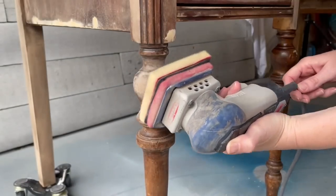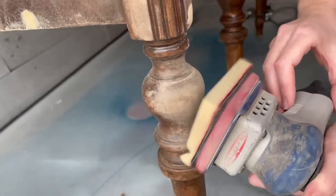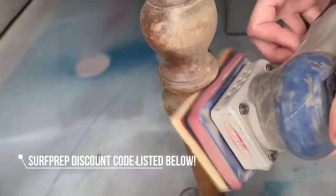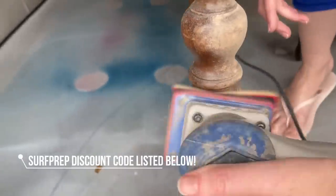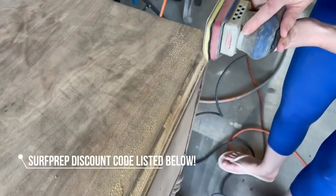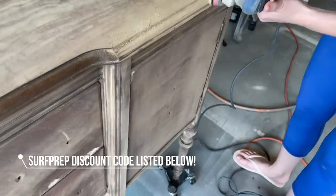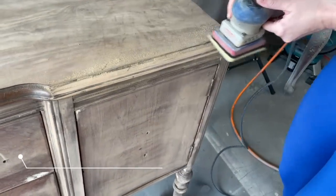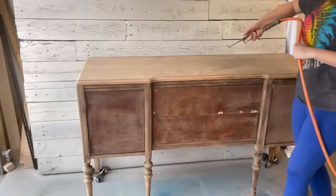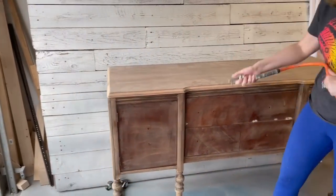My Surf Prep 3x4 Ray Sander with the squishy foam abrasive pad is making quick work of these legs. I use my Surf Prep sander on virtually every flip that we do and I highly recommend one if you plan on getting into flipping furniture. You can use my discount code LEMONSTOLEMONADE10 on the Surf Prep website to save 10% off your purchase. I'll link that code in the description box below as well.